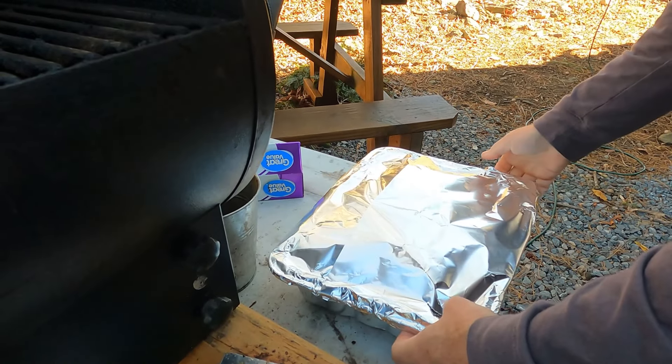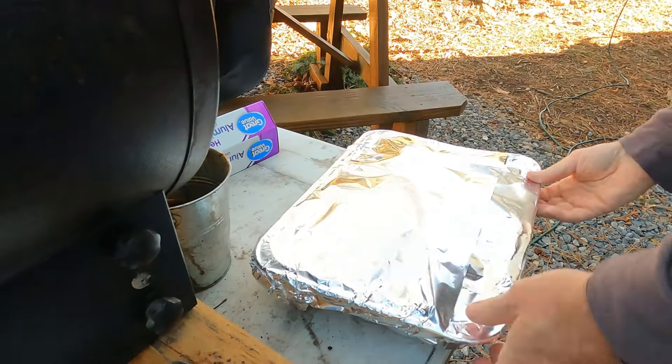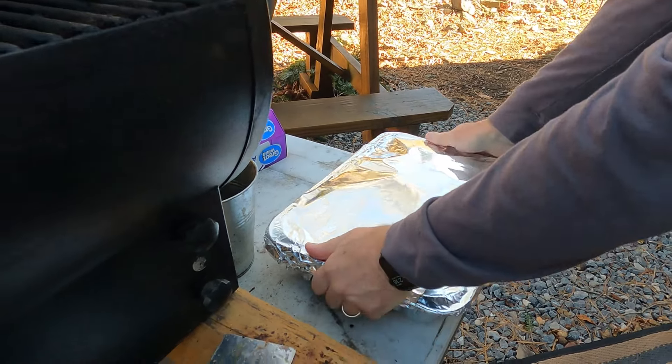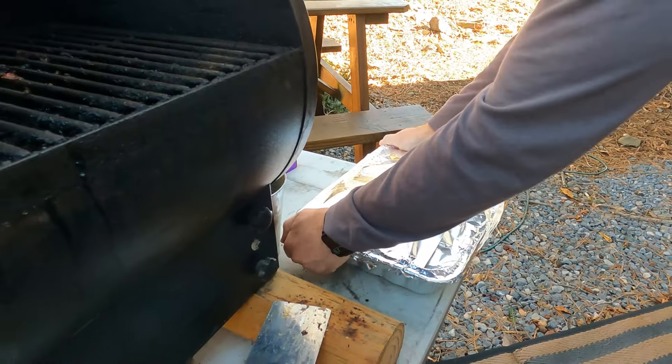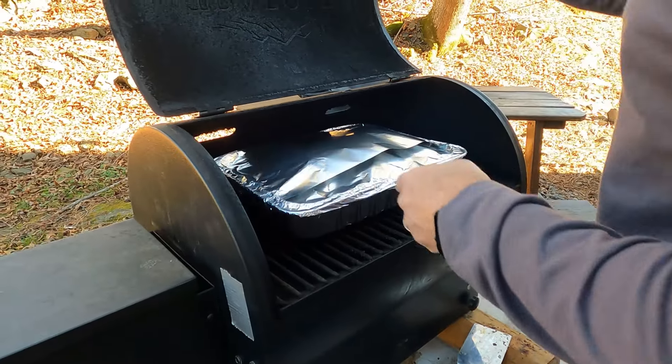Once we get this foil on there, check around the edges. Make sure the foil is nice and secure around the bottom of the pan so we don't lose any heat. I'll get into why I like to cook it in a pan in just a minute, but the key is making sure that pan is sealed up really, really tight with your heavy duty foil. Then we're going to head back to the grill and come back out to check it at about four hours.